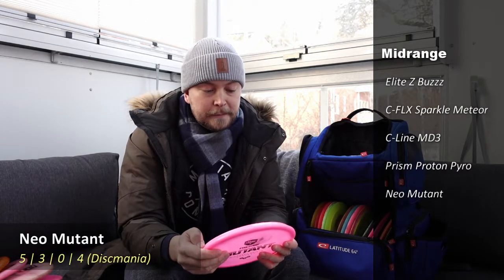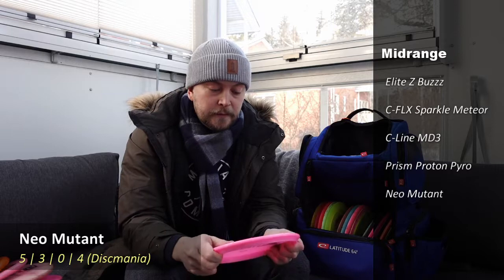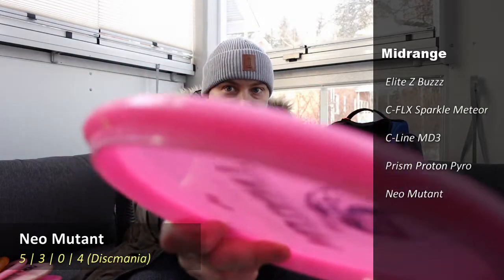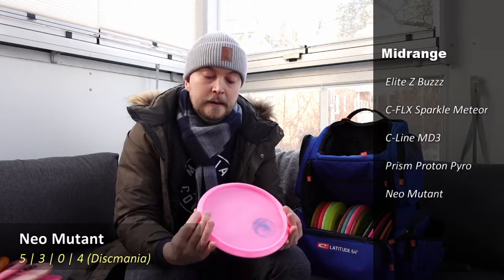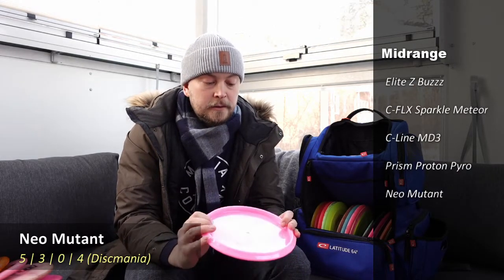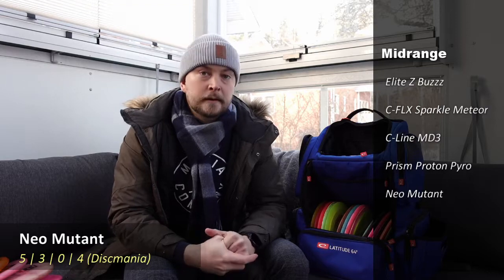This is the European Disc Golf Championship release Mutant from last year — I bought a few from that release. It's very flat and edgy — they say it's the Cybertruck of mid-ranges, and I tend to agree; it doesn't really have any round angles. It's a very dependable, very overstable disc, so when I need that with a mid-range type shot, that's what I'll use. Mid-ranges are most often used for ranges from about 85 to 100 meters.